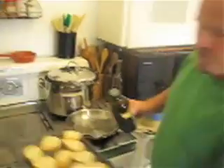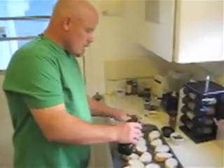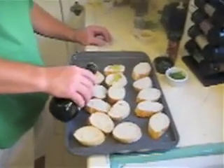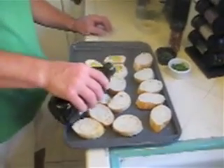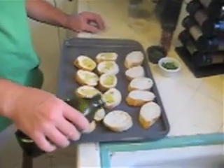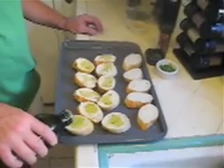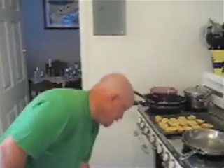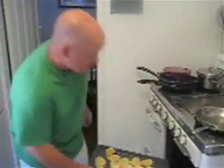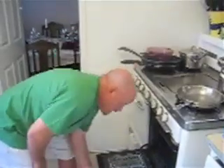You start with the bread already pre-cut. Drizzle a little olive oil on top of each piece of bread, then stick that in the oven. We set the oven for 375, and you take the bruschetta with the oil side up, stick that in the oven and let it go for about seven to ten minutes.